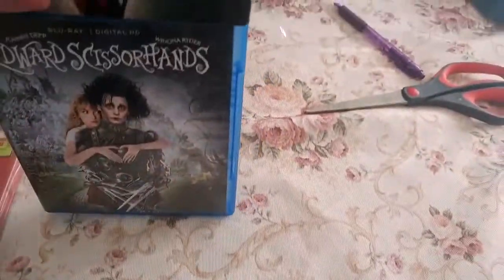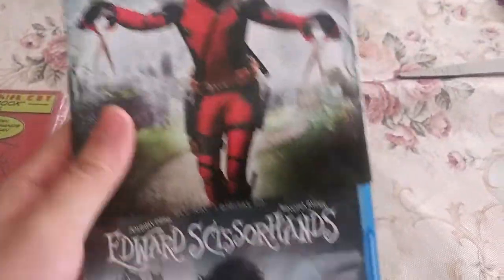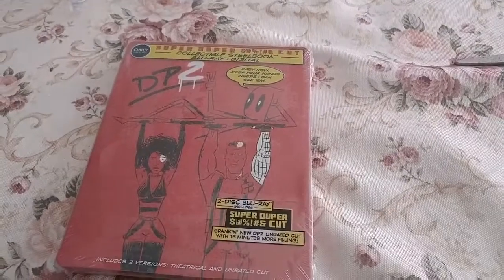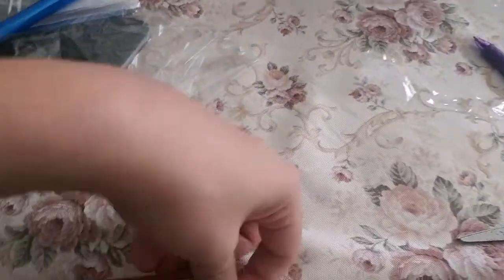If you want to pick these up, they are available at Walmart and they have all kinds — X-Men movies like Apocalypse and Logan, Alien, Castaway, Devil Wears Prada, Fight Club, War for the Planet of the Apes, Day After Tomorrow — all kinds of 20th Century Fox movies. Alright, now on to the main attraction, which is Deadpool 2.